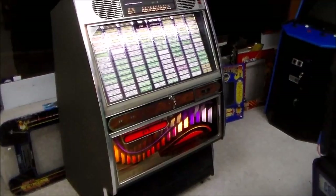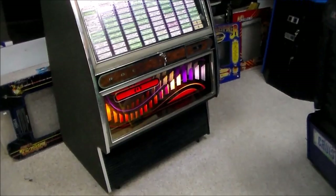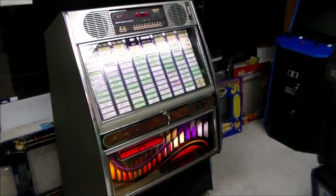So this is a Rockola 498. I will turn off the lights and show you how this thing lights up — it's a really nice looking machine in my opinion. Then we'll play a song and you can see how you think it sounds, as interpreted through my camera and then through YouTube's compression software.